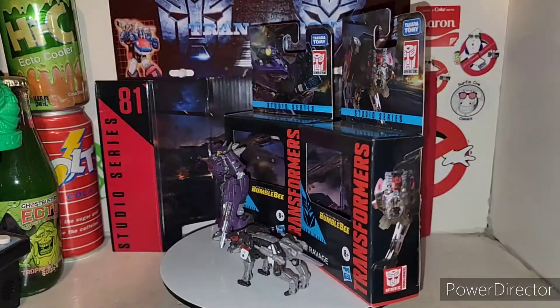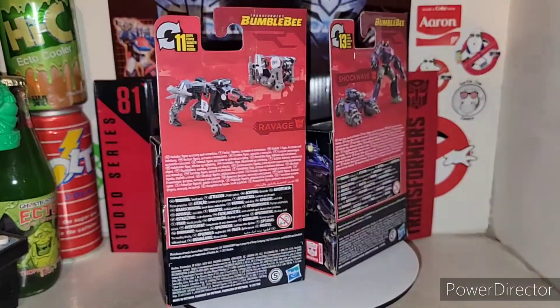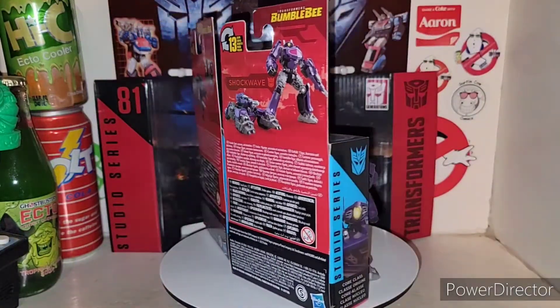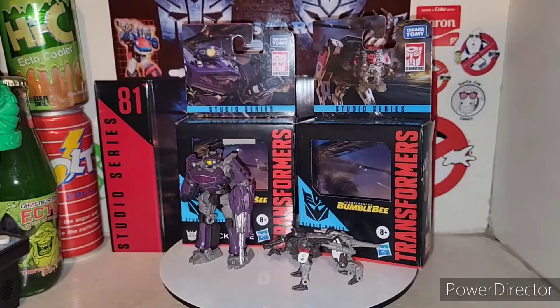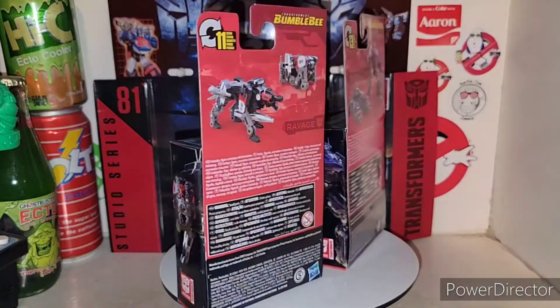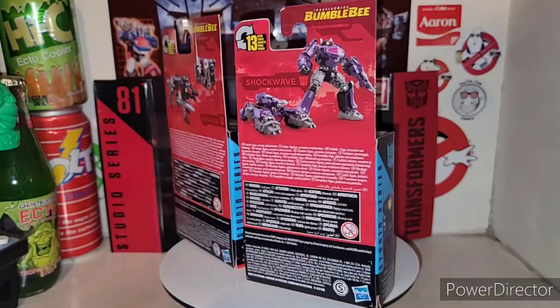Yeah, these guys are pretty cool right out of the box. I'm surprised we didn't get a sealed box for these guys, but at least they showed us what they look like in the box. We got Core Class Shockwave and Ravage here. Now, Ravage does go into your Transformers Studio Series Bumblebee Soundwave figure as well.